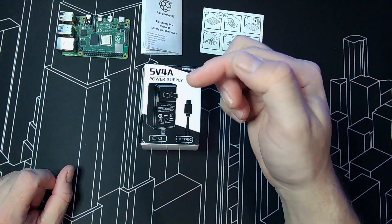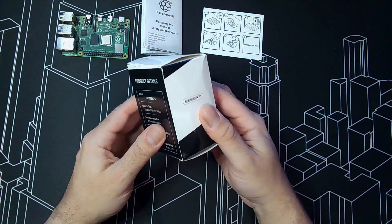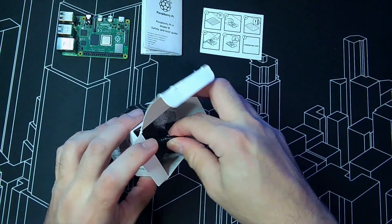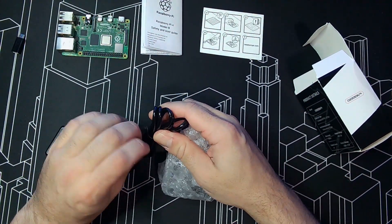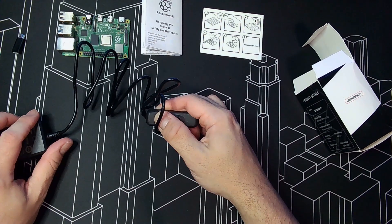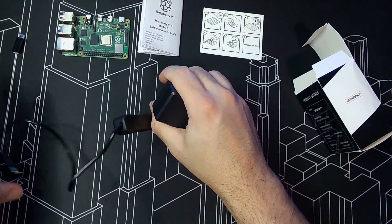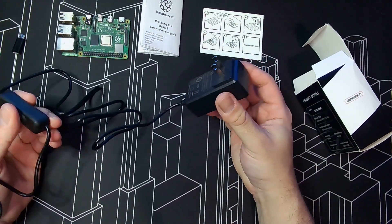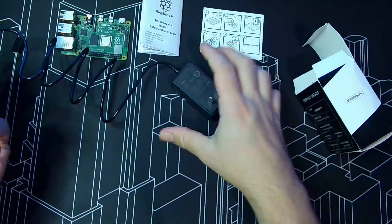You need a power supply dedicated for the Raspberry Pi because it runs at only 5 volts — that's the only one that will work and won't burn your board. I got this one here; it has a USB-C connector. I grabbed one with a switch, because if you get a regular one without a switch, every time you turn it off you have to unplug it. With the switch you just flip it — it's a better way to control and have more accessibility.